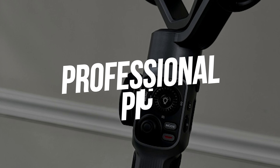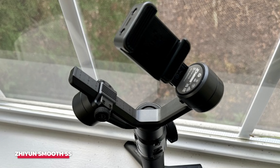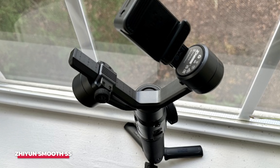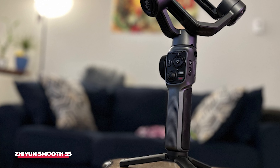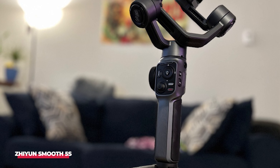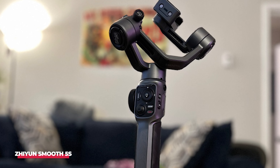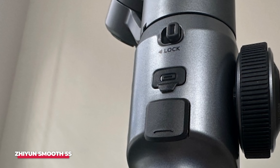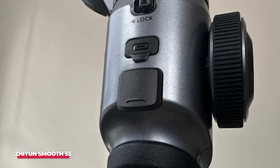Number two: a professional pick is the Zhiyun Smooth 5S. The Zhiyun Smooth 5S is a bit of an outlier in this list, but is still one of our favorite smartphone gimbals. It forgoes compactness completely, with a design that's more in line with a professional mirrorless camera gimbal than anything designed for mobile phones. What you get in return for the bulkiness is unmatched stability, superb ergonomics, and tactile physical controls.